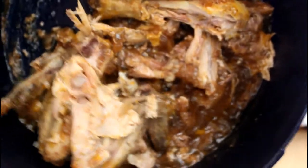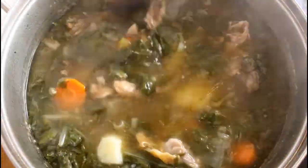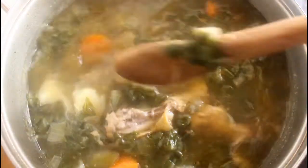We're gonna mix this up with our chicken and let it simmer for 10 minutes, and our soup should be ready.